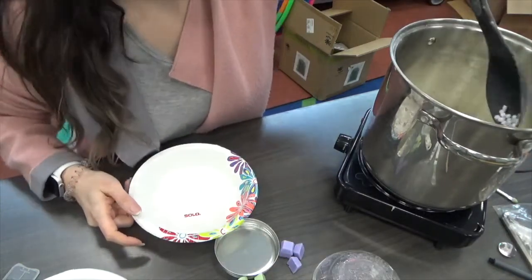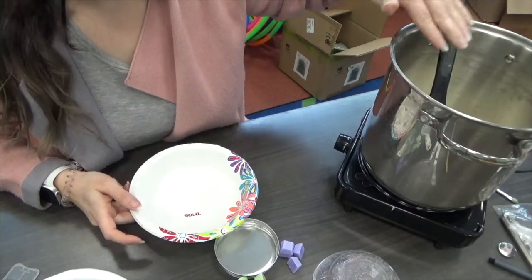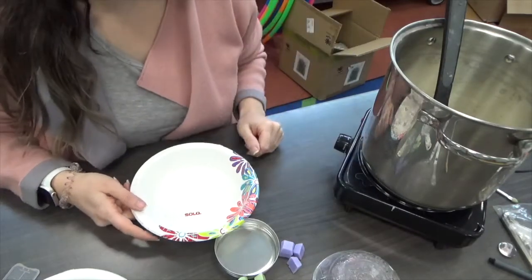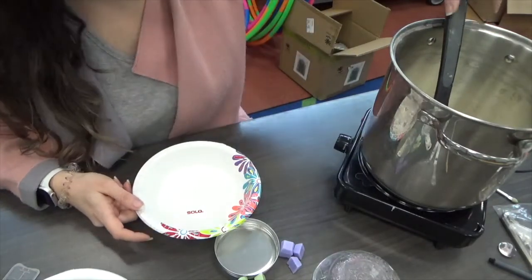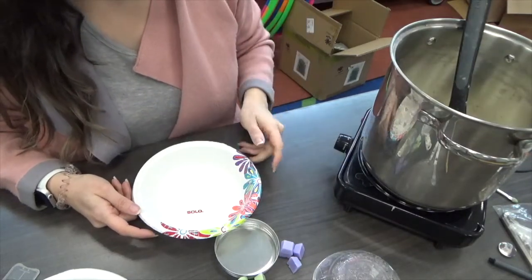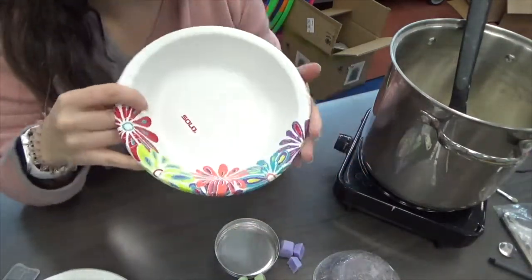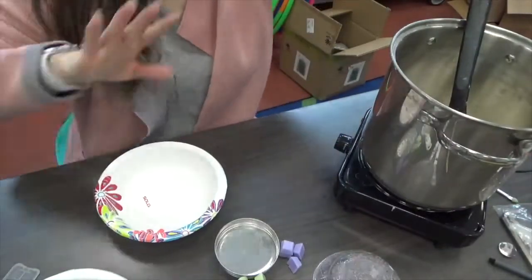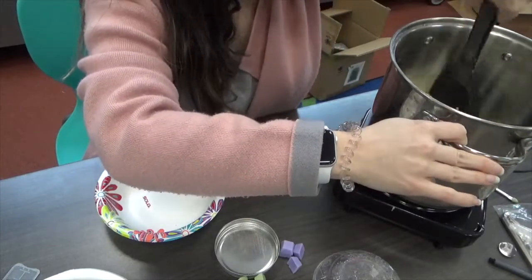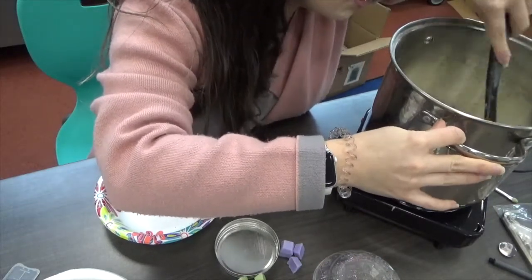It goes pretty quickly. If you don't have a pot dedicated to crafting, you can get a disposable aluminum tray and put that over low heat, or you can microwave your wax in disposable bowls — whichever you prefer. I have a dedicated little crafting pot, so I'm letting my wax melt and keeping it moving. My heat is really low so it won't burn, but you can never be too sure.